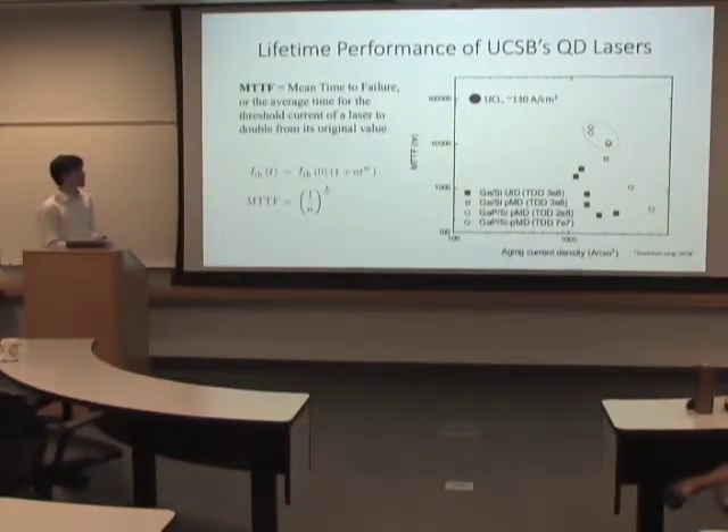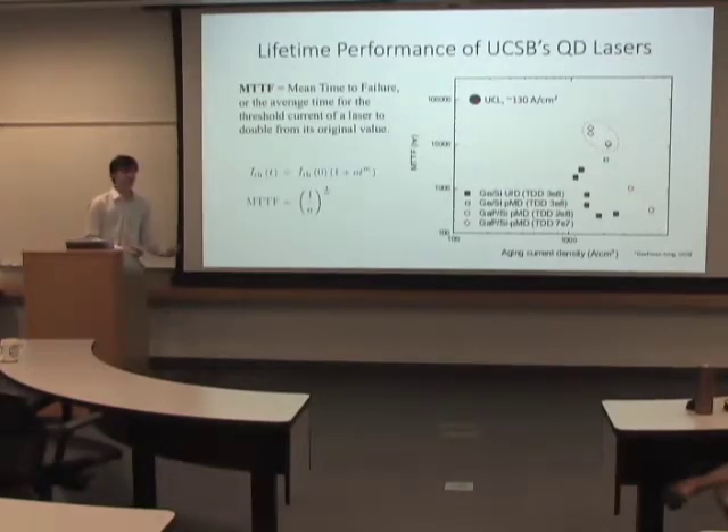The two big results from my research this summer have been specifically characterizing really low thresholds in the lasers, as well as high wall plug efficiency. The thresholds are really important — in a computer application, you only have access to limited power.